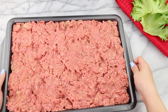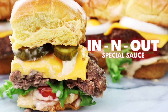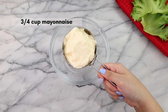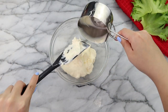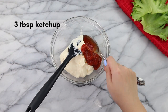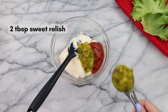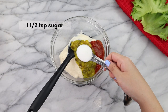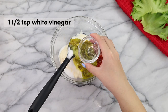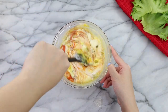Now we are going to bake this at 425°F for about 15 to 20 minutes. It is time for the most important step of this recipe — making that special In-N-Out sauce. In a medium bowl, we're going to add in ¾ cup of mayonnaise, 3 tablespoons of ketchup, 2 tablespoons of sweet pickle relish, 1½ teaspoons of white granulated sugar, and lastly, 1½ teaspoons of white vinegar. Then we mix until you get that classic orange burger sauce color.